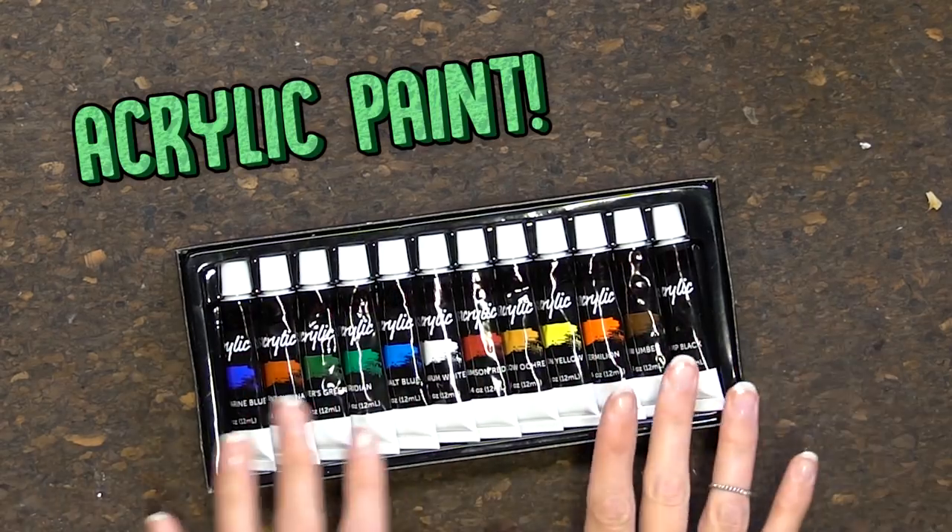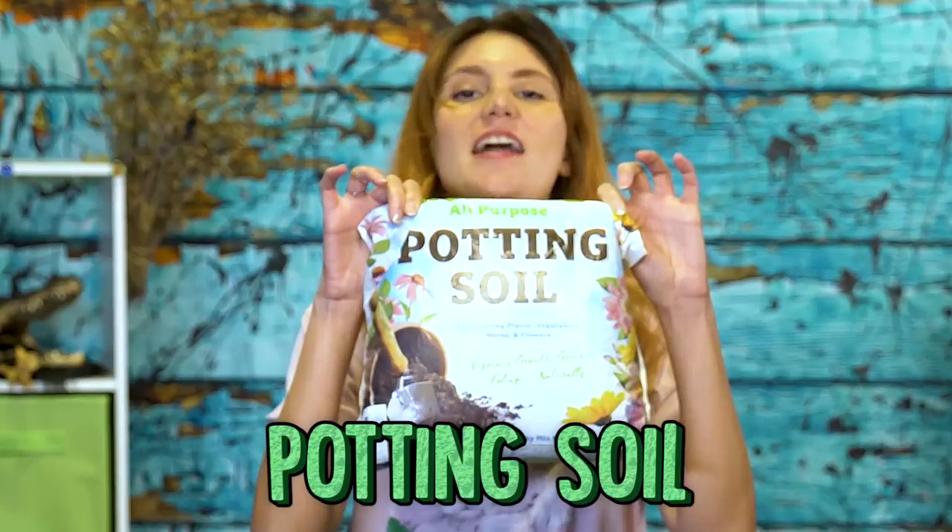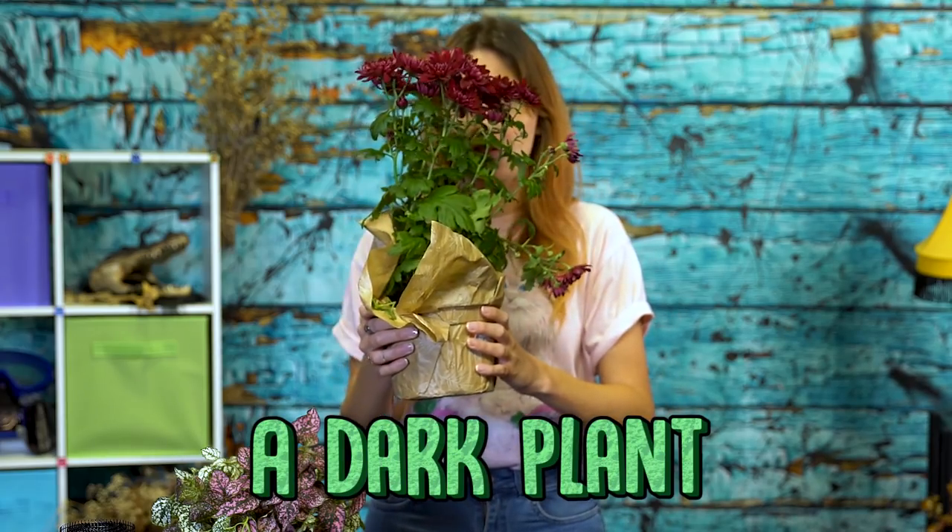You're going to need acrylic paint, scissors or an exacto knife — or both. Sharp objects always come in handy, keep them around. Paintbrushes, some mesh, potting soil, and a dark plant of your choice.